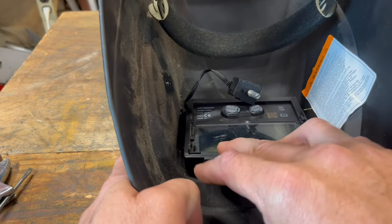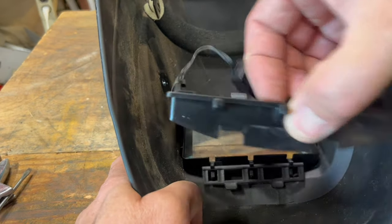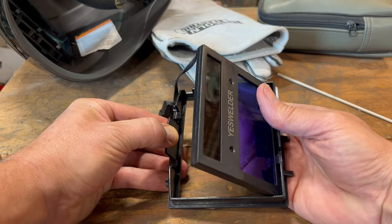Inside the helmet, pull this down, and then lift this right out. Bend back these tabs, and this will pop out.